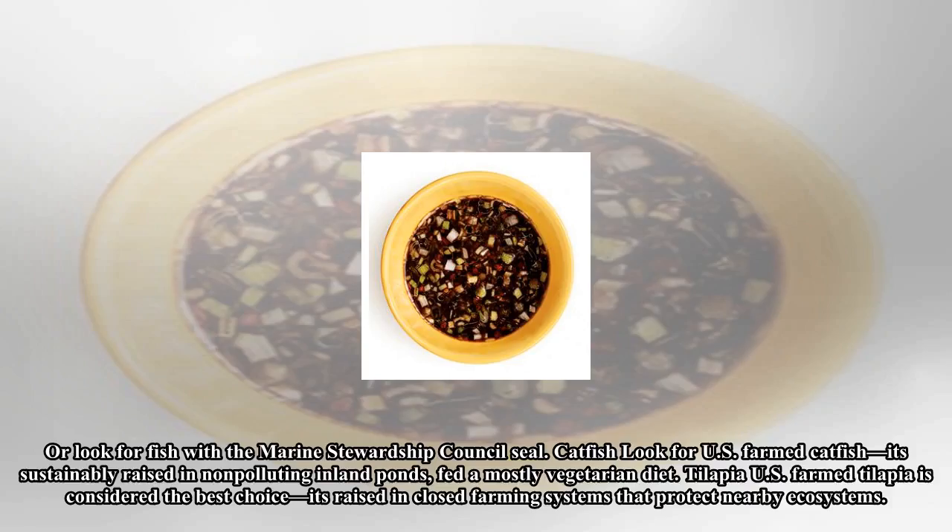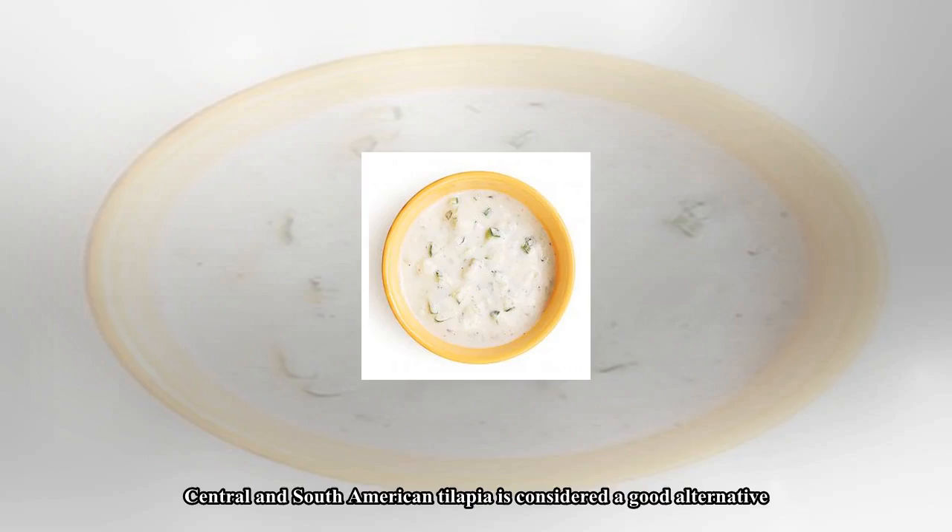Catfish: Look for U.S. farmed catfish — it's sustainably raised in non-polluting inland ponds and fed a mostly vegetarian diet. Tilapia: U.S. farmed tilapia is considered the best choice; it's raised in closed farming systems that protect nearby ecosystems.